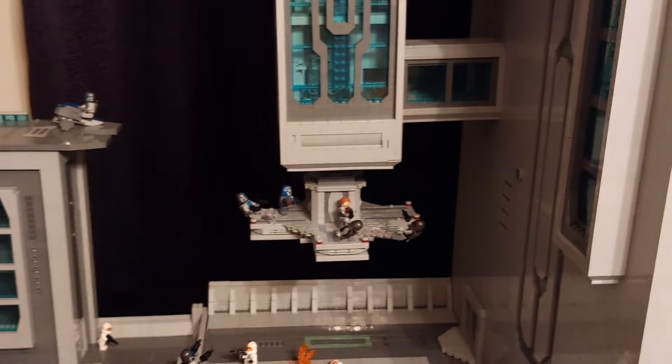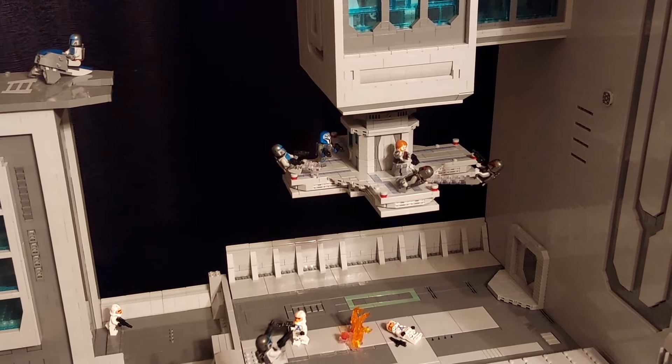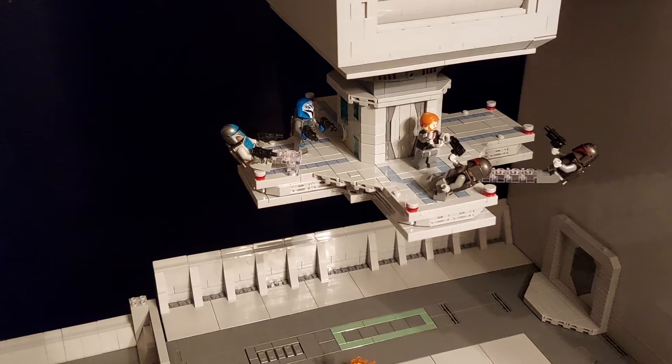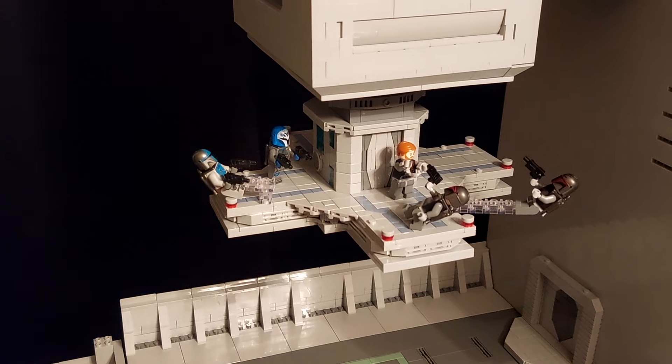There's no support underneath it, no trans-clear bricks, and it's quite a heavy structure. At the bottom here we've got a scene from episode 16 of season 5, "The Lawless" — there is Obi-Wan Kenobi, disguised as a Mandalorian, and Satine's just been killed, and Bo-Katan is just rescuing him from Darth Maul's clutches.